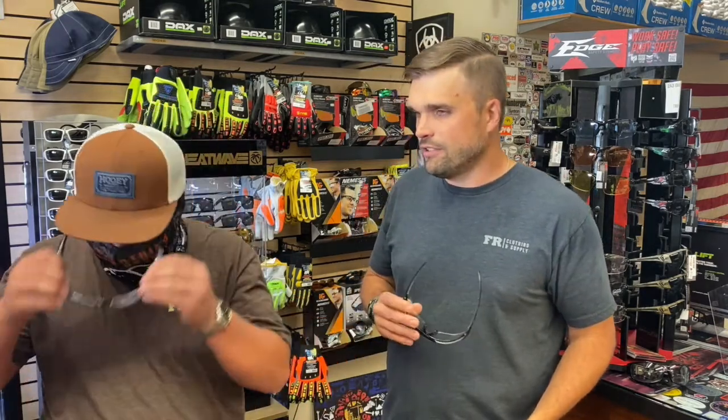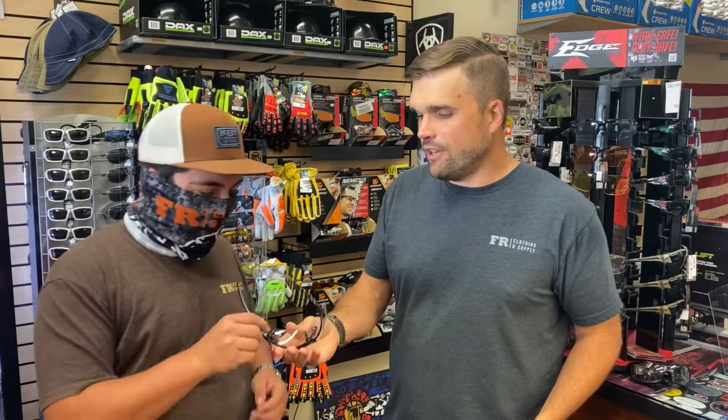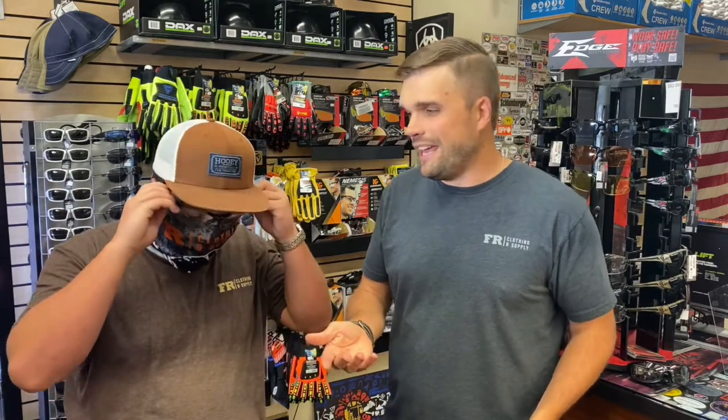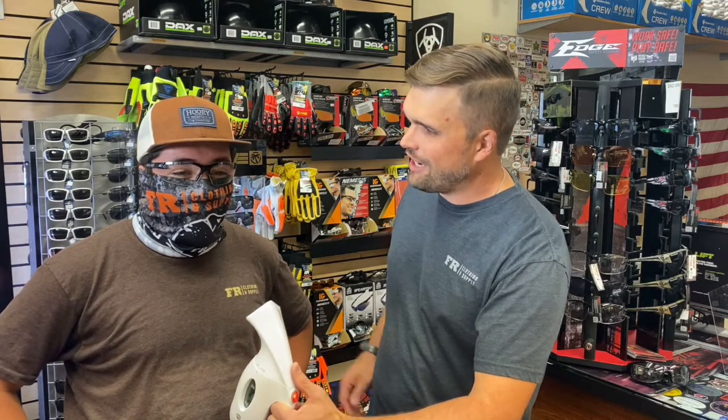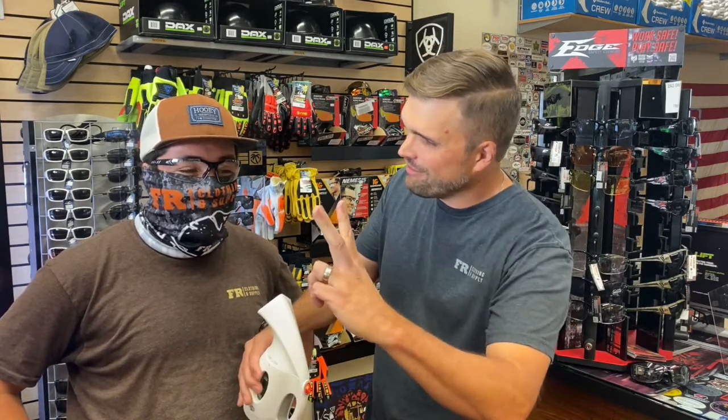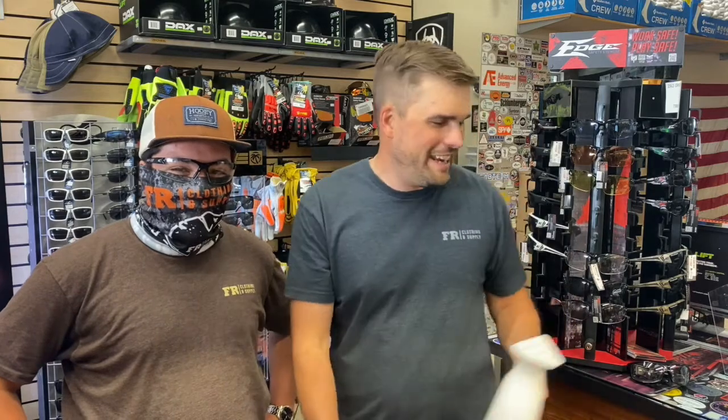All right Xander, take those off. Now let's put on the Vapor Shield Zorgs from Edge Eyewear and give it a go. How's it looking Xander? Oh, it's clear. How many fingers? It's two. Oh, he's got it — nailed it.